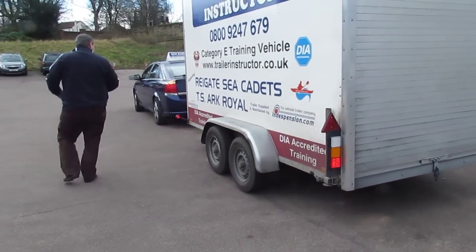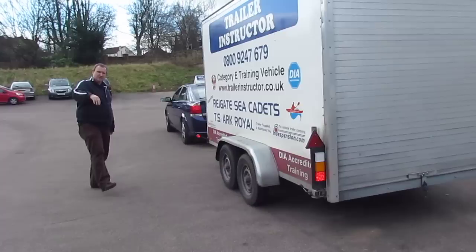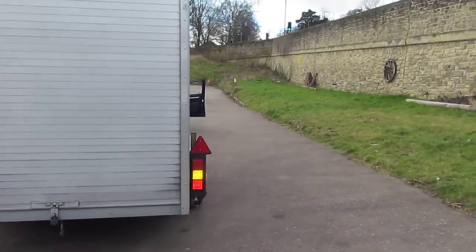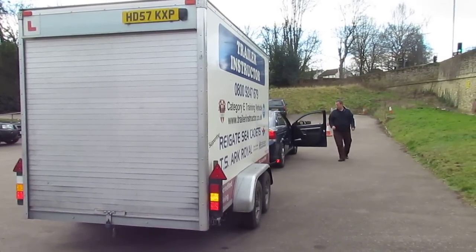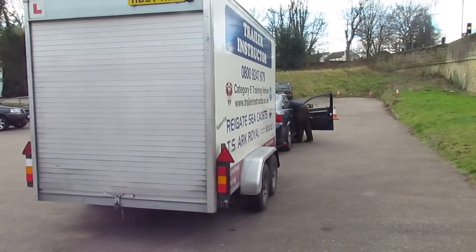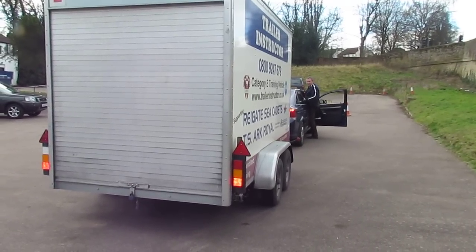And the last thing to be done on the trailer is to get your examiner involved. You will ask the examiner: 'Could you stand behind the trailer please, while I put my foot on the foot brake?' Certainly, go ahead.